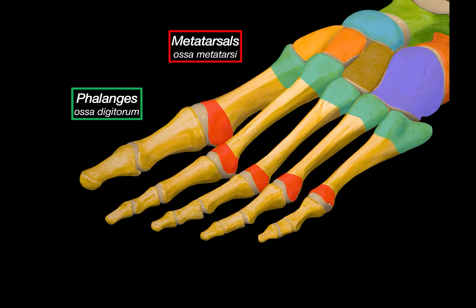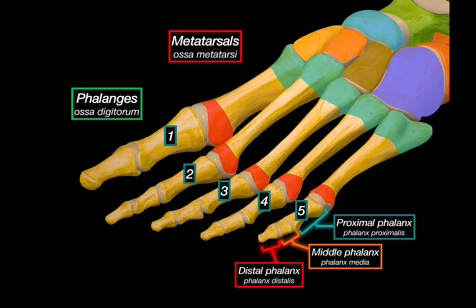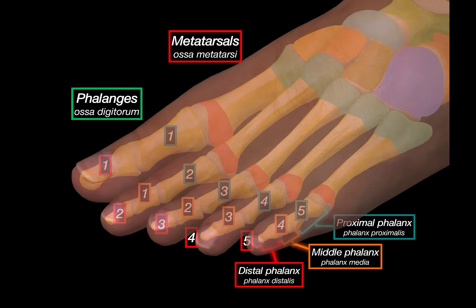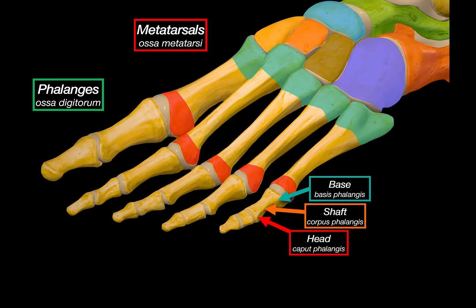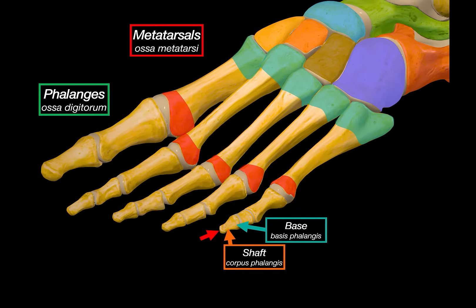There are three rows of phalanges: the proximal phalanx, middle phalanx, and distal phalanx. For the proximal phalanx, there is one on each toe — five total. The middle phalanx only starts from the second toe, giving us four. The distal phalanx again has five, one per toe. So the big toe only has a proximal and distal phalanx — no middle phalanx, just like the thumb. Each phalanx has a base, a shaft, and a head. The distal phalanx is slightly different: instead of a typical head, it has an expanded area called the tuberosity of the distal phalanx, which functions like a head and gives attachment to soft tissue.